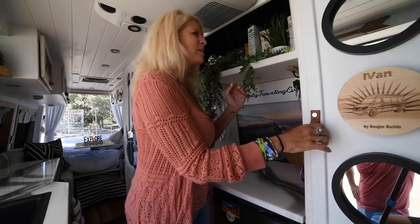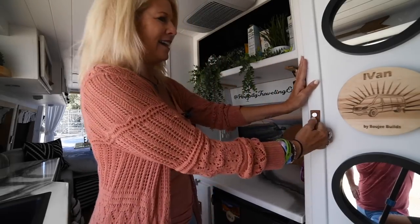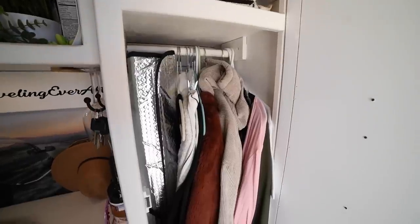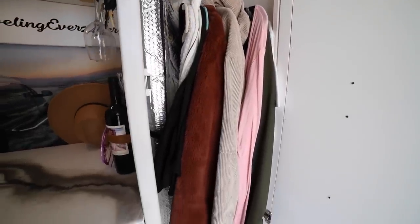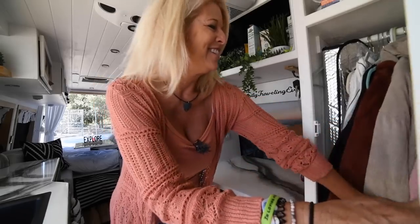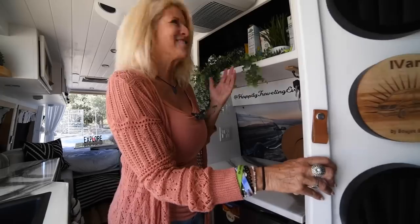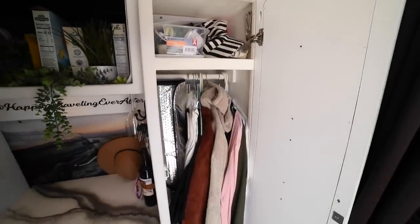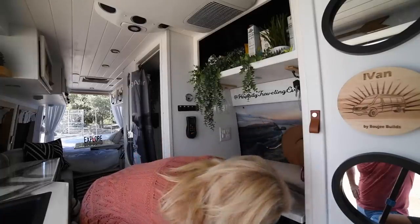This is something I really wanted — a closet. A lot of vans don't have this, but as you can see we stuff a lot of things in here, mostly my jackets and clothes, and then two of Bobby's shirts. Most of his stuff is t-shirts so it goes in the cabinet. Up here we keep extra lights and hats, and down here is our shoe cabinet.